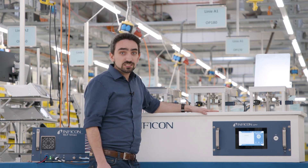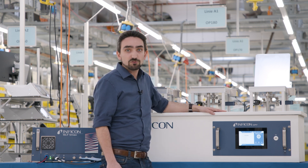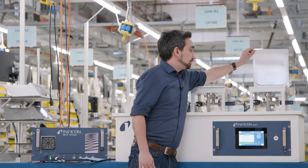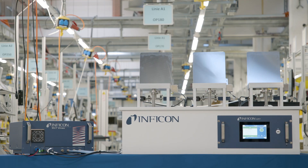And if you opt for batch testing with only one tester, you can easily reach throughputs of several thousand battery cells within just one hour. So what the VMAX offers is not only a very high precision and a low cycle time, but also great reliability. And on top of that, it has the potential to save you a huge amount of fielding costs. I believe the VMAX is a great tool to improve your battery leak detection.